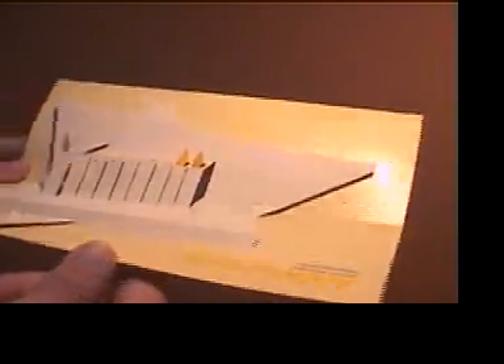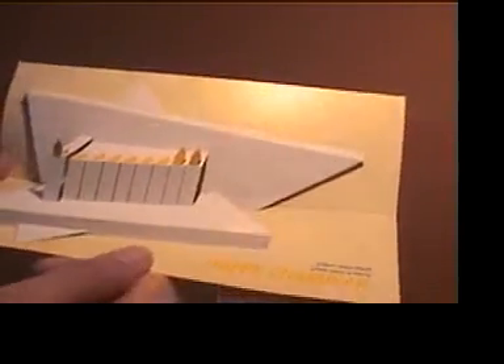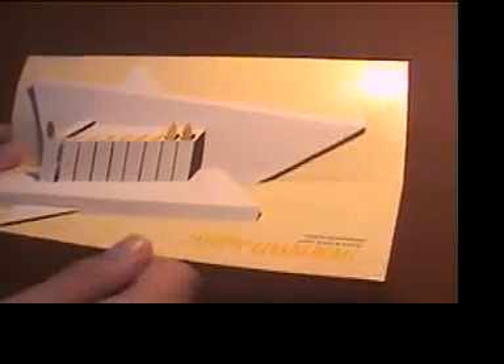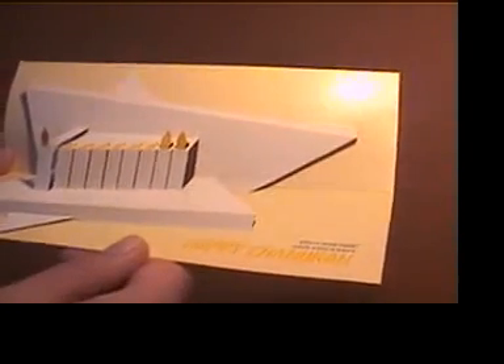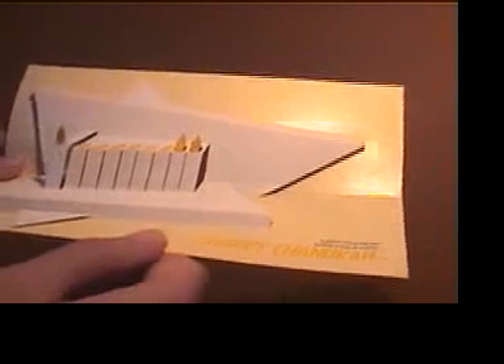If you go to our Downloads section, you can click on the Order Form and it'll give you instructions on how to order the card. The more you buy, the better the discount, and if you're interested in personalizing the card, that is where you would do that as well. If you click on the screen, you will get back to see the menu.